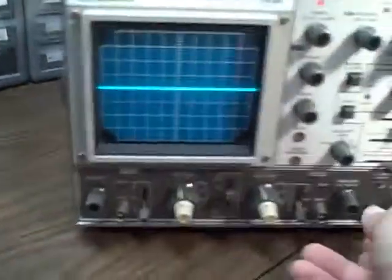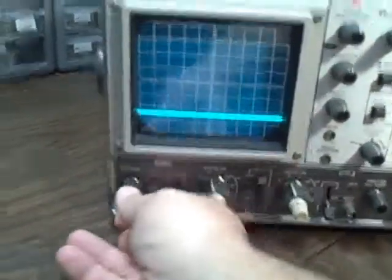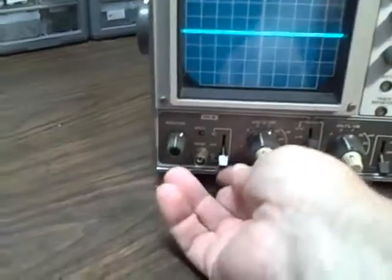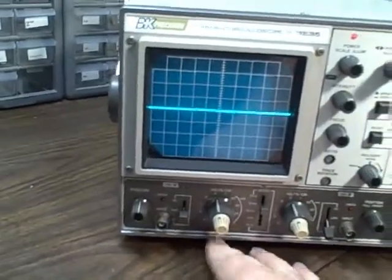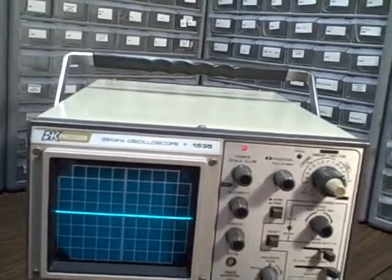Position controls work just fine. This is channel B right now, and channel A. We can select AC, ground, DC. We go from 10 volts per division to 2 millivolts per division, and we do that in 12 range steps vertically.